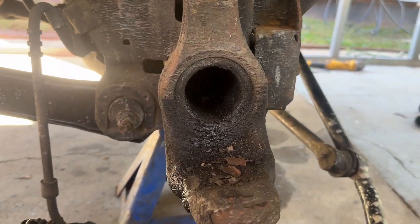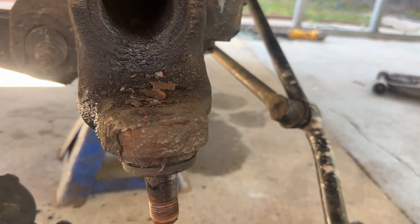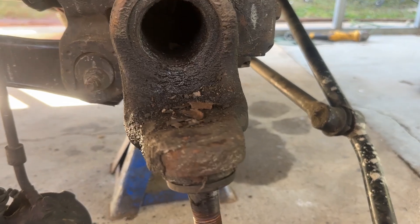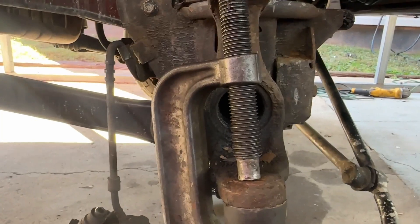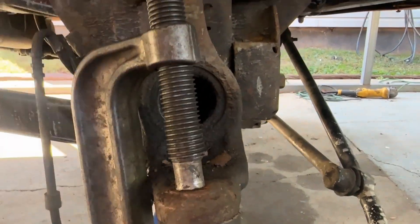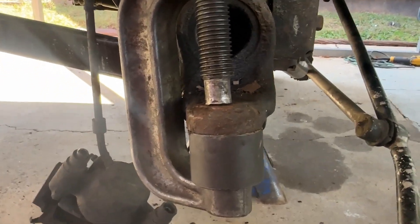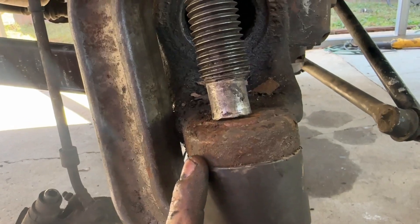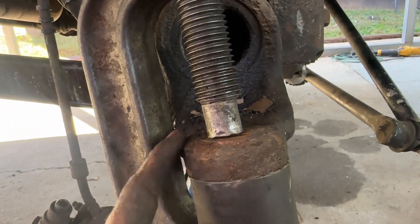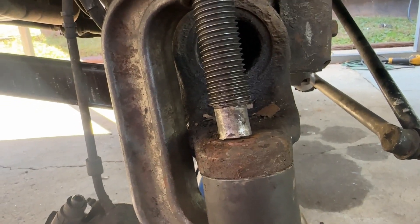Now this bottom one — they're always a bear, it's just the way it is. Let me show y'all some tricks. On the other side I was putting over 250 pounds of torque on my torque wrench and it still wasn't budging. So what I do: I'll put a little pressure and get it as tight as I can, then take a hammer and hit it right here around the edge of it and that thing will start slowly popping loose.